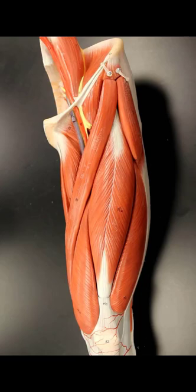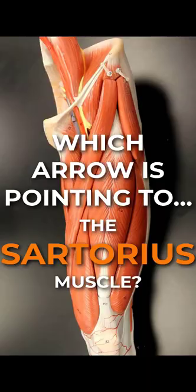Anatomy Quick Quiz! This is an anterior view of your thigh. We got a lot of work to do because there's a lot of muscles here. Here's your question: which arrow is pointing to the sartorius?